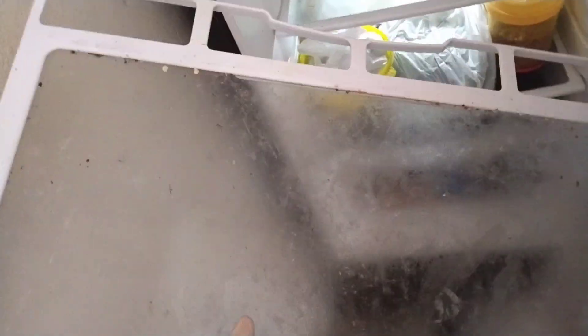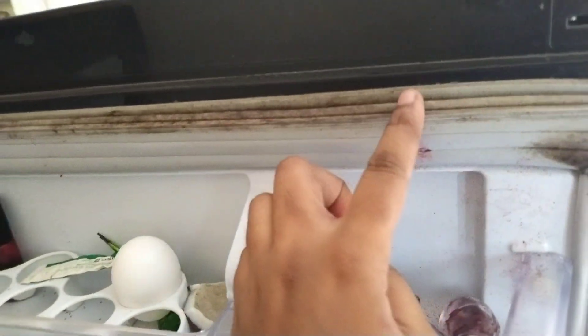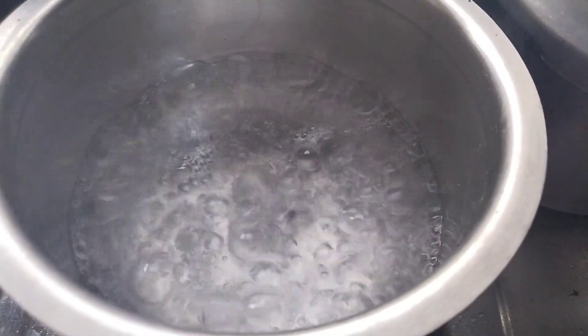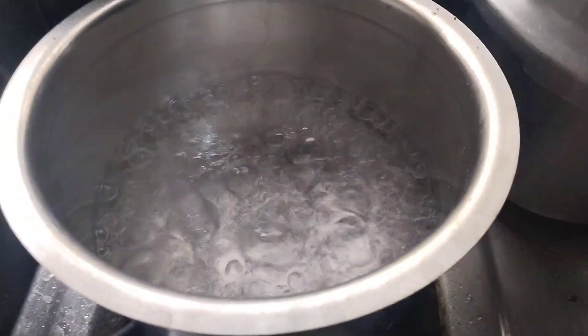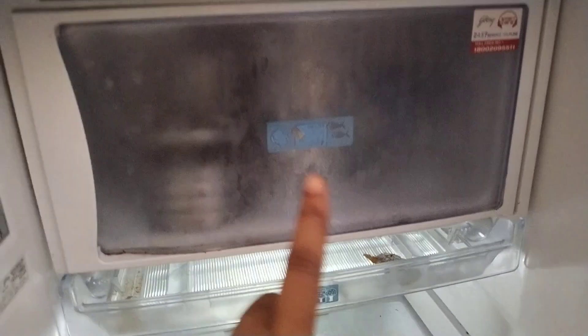First of all, I will remove the mats in the fridge and use these items as normal. I will use the cover as well. I will clean it regularly. I got this hack from my YouTube channel and I will clean it today. I will show you how to clean it.